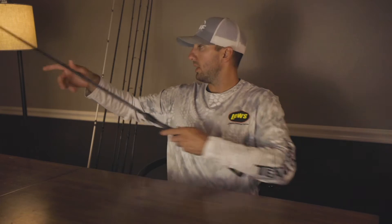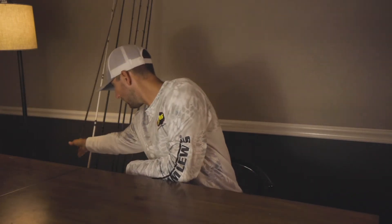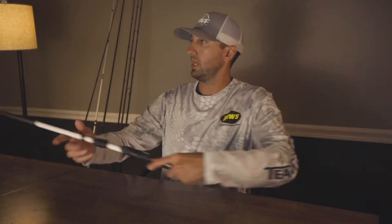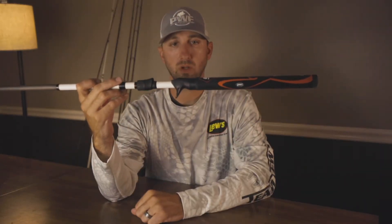So that's the TP1 Black, which is a great rod. The next rod technology I want to show you is the Custom Plus Super Grip, which they came out with a couple years ago. It also has a VTR — same thing for that direct blank contact.